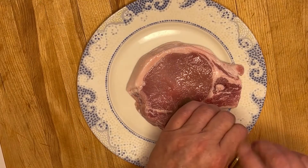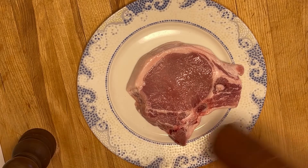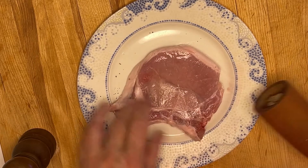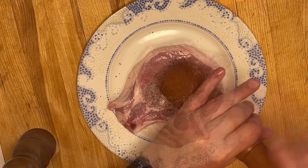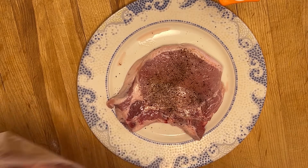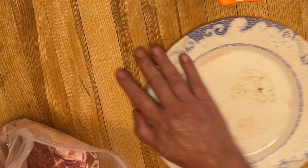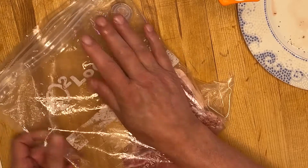Maintenant je vais saler ainsi que poivrer sur les deux côtés. Je vais placer mes côtelettes de porc dans un sac pour faire le sous vide. Vous pouvez le faire de la manière que vous voulez, soit sous l'eau ou comme ici je le retire avec une pompe.